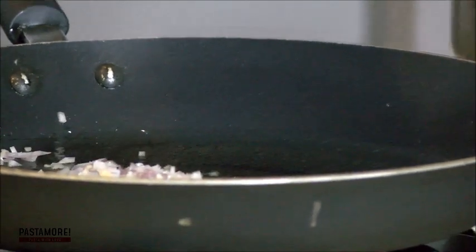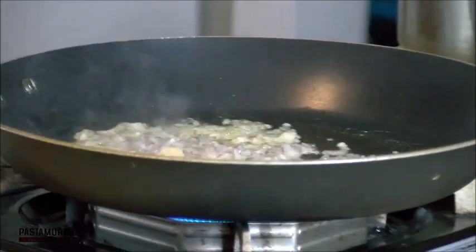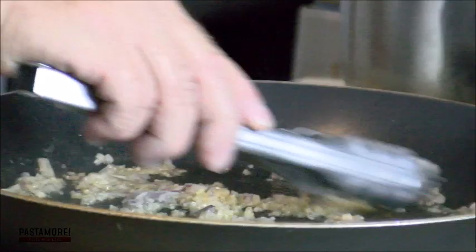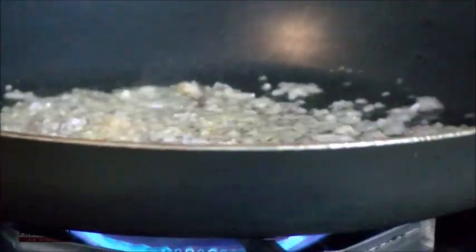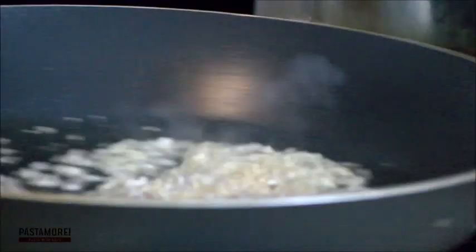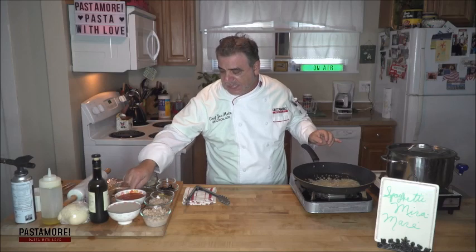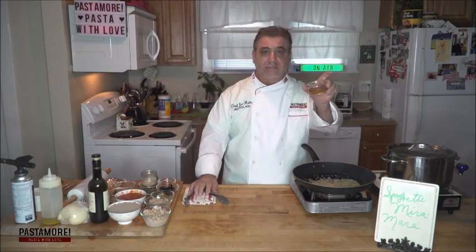The first things we're going to add are our aromatics. Two of my favorite culinary ingredients that go hand-in-hand: garlic and shallots. These two together are going to form the basis of this whole entire sauce. I'm putting in about two cloves of garlic and a half a shallot. We're going to cook that — we're not going to brown it. We want to keep the bitterness out, so we've got to be careful not to brown. Already, the aroma is amazing.